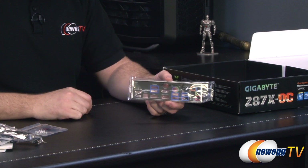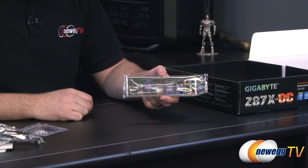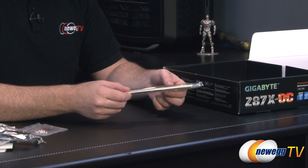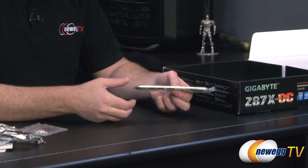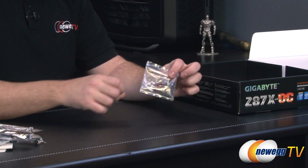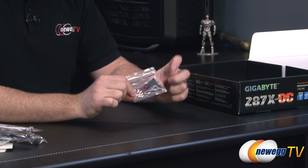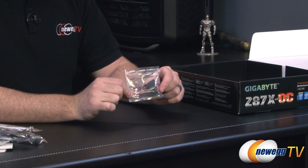You also have an I/O shield for the back of your case — one of the ones that has squishy electromagnetic shielding on the back. Then finally you have some leads. These are actual leads for all of the voltage read points on the board — little plugs on one end and the other end you can connect to your multimeter.